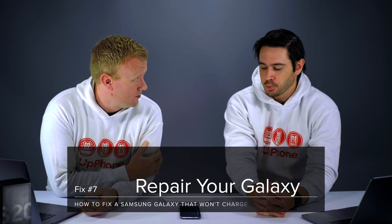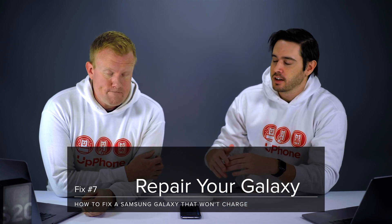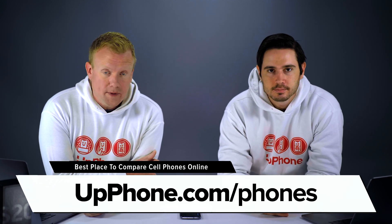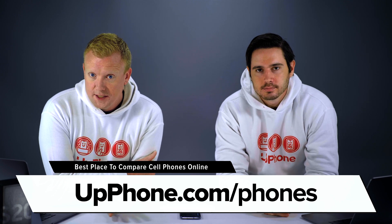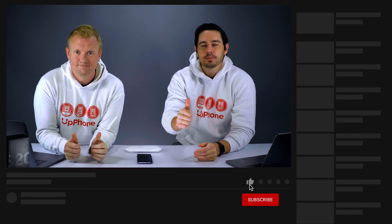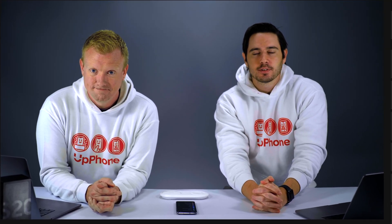Now that we've exhausted all the options, contact Samsung support if your phone still isn't working. If it's an older phone and it's on its last legs, check out upphone.com. Upphone.com/phones is the best place to compare prices on every phone from every carrier in the US — we built that website. Thanks for watching. Give this video a thumbs up if you enjoyed, leave a comment below with any questions, and subscribe for more great videos about cell phones.